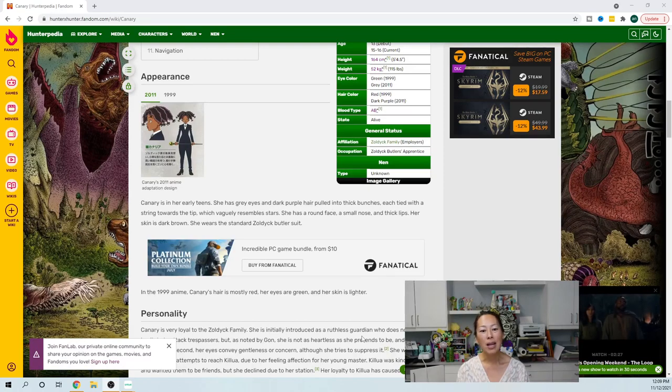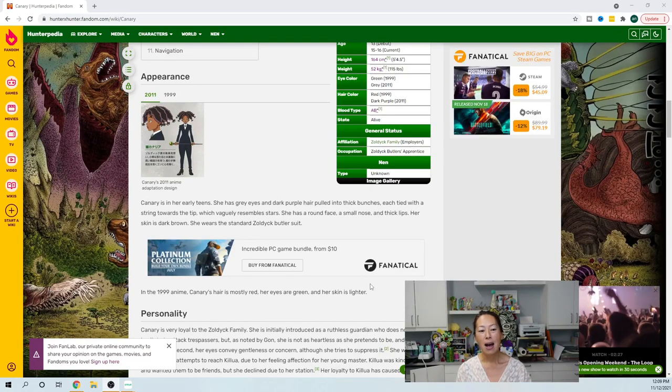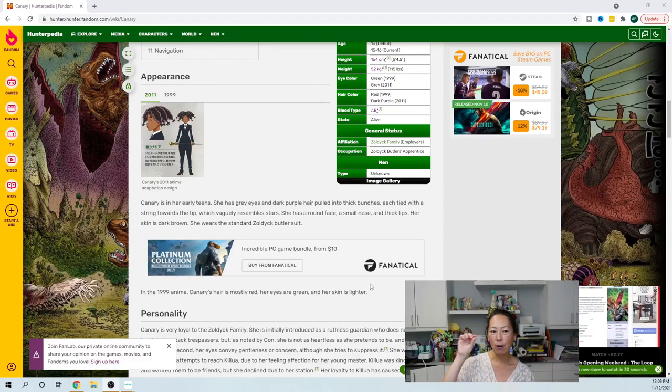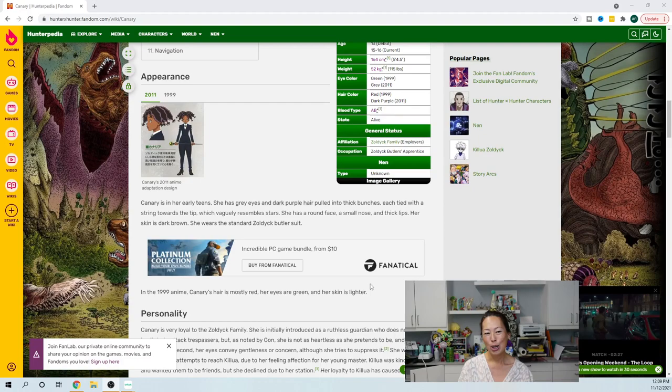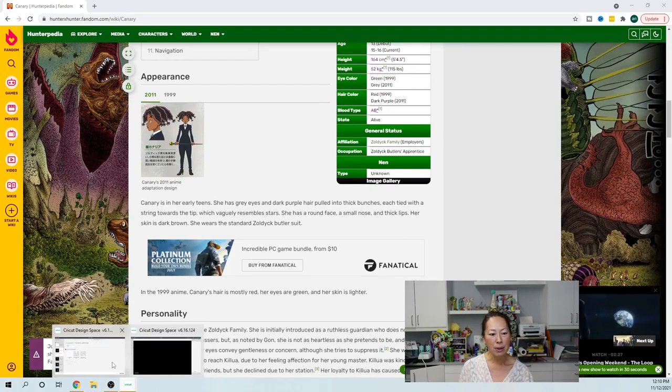In the original, the way she was drawn up, the initial physical traits — she has really, really dark skin. When it was released, they lightened her skin and changed up some colors, but I'm going to go with the darker shade. I've already cut her out. I'm thinking I might change up her hair color to be a purple, but we'll see. I'm super excited to be doing this character. She's got a suit on, she's super cool. So let's go into Design Space.